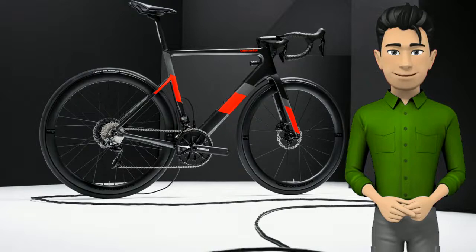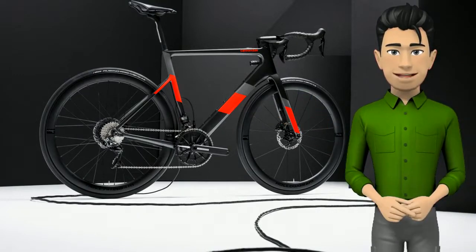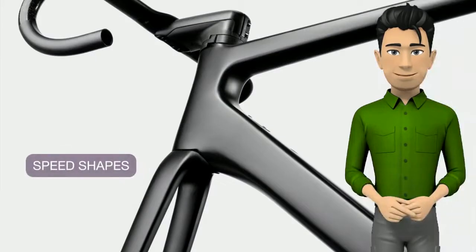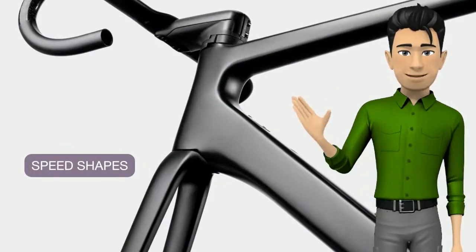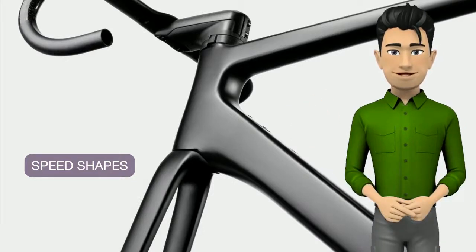The Super 6 Evo Neo retains the lightweight, handling and ride feel of the original, but with a discreet boost that tames hills, headwinds, and promises to add life to your next outing. The frame features highly truncated airfoil tube shapes that offer the same weight and equal or better stiffness than round tubes, but reduce drag by up to 30%.